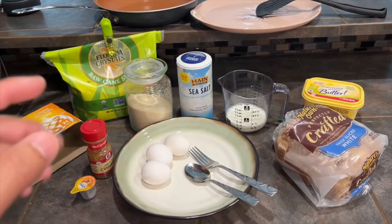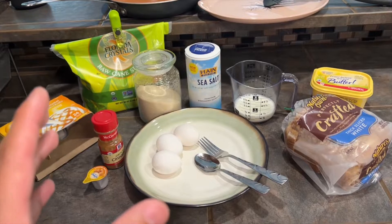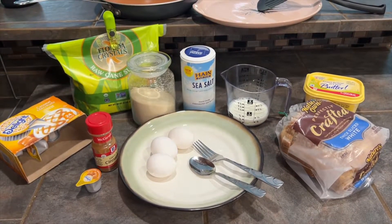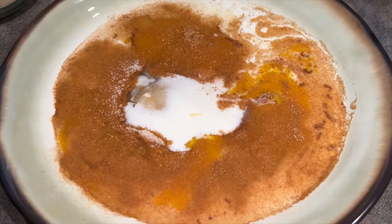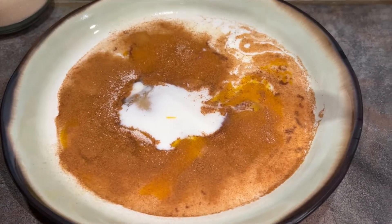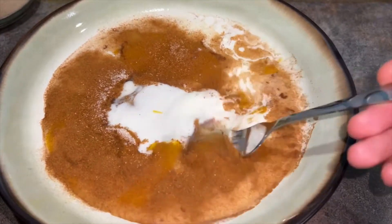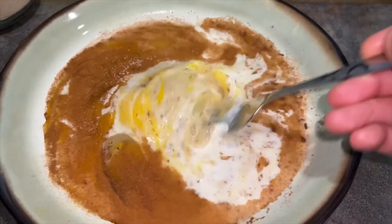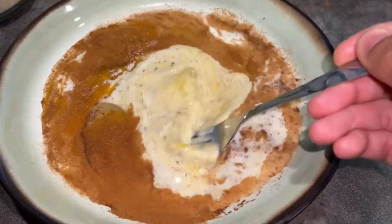If you check out the description below, I'll have all the ingredients with the exact measurements down there. But let's go ahead and get started. I have all the ingredients in a nice flat bowl that I'm going to use to dip the bread in. Use your fork and whisk everything until it's nice and uniform — no clumps or anything like that.